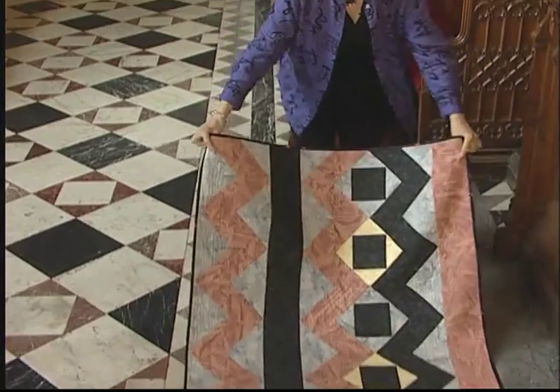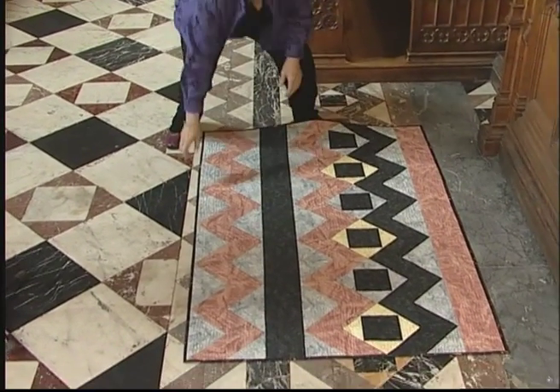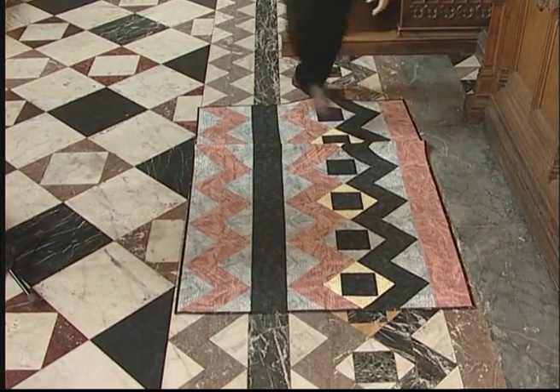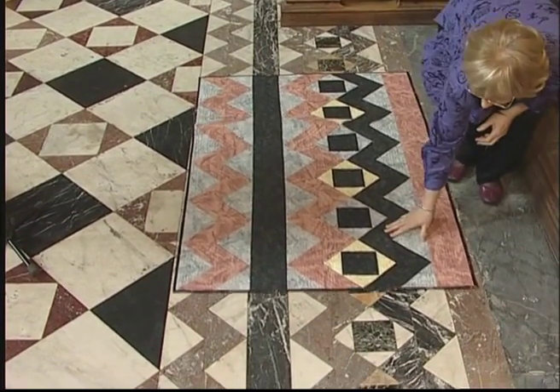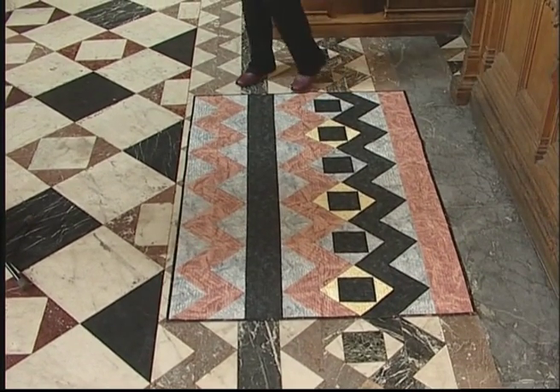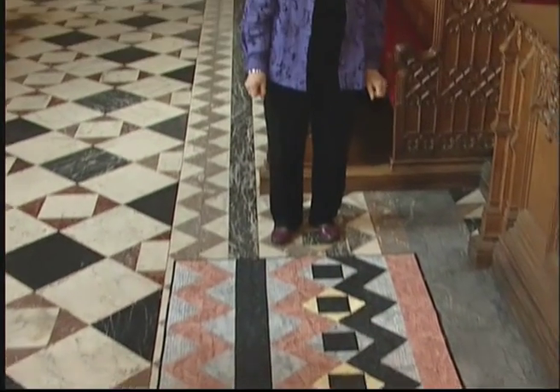I made this one life size and you can see it pretty well fits. It's very effective and although the design was laid in 1910, I think that the quilt looks really contemporary and would hang very nicely in any modern building today.